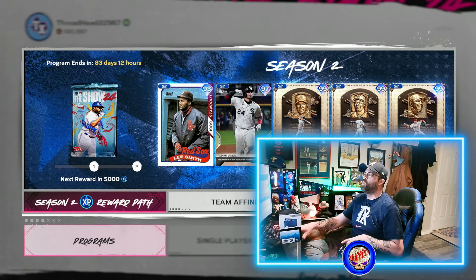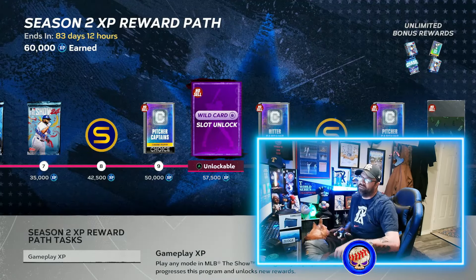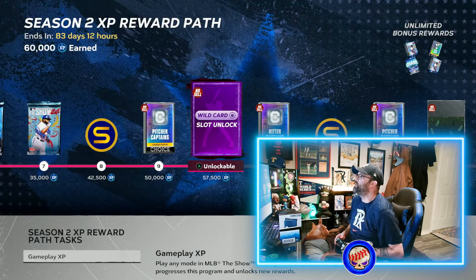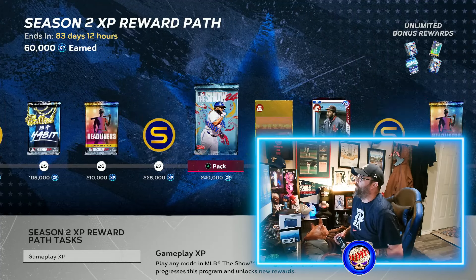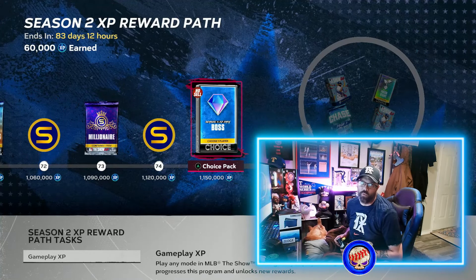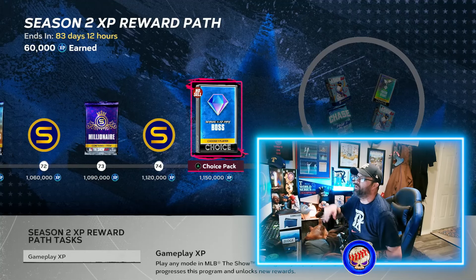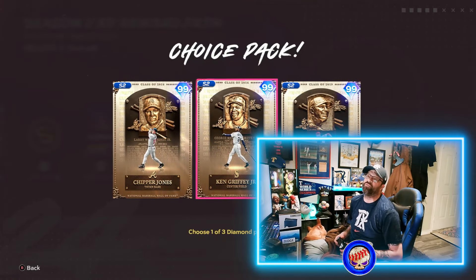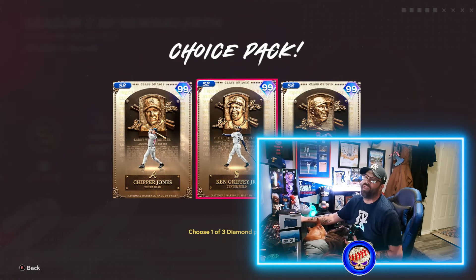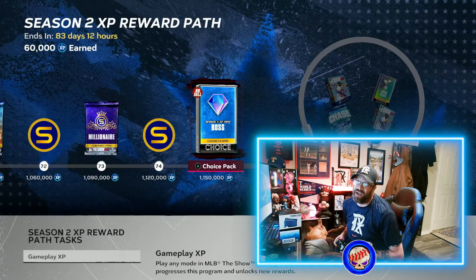Let's check out what we've got here. The season two reward path is obviously going to be just as long as the other one was, going all the way up to the wheel at the very end. A lot of people ask about the wheel spins — you've got to finish the program, and then every 30,000 XP that's when you'll get the wheel spins. We're trying to get to these three bosses: Chipper Jones, Ken Griffey Jr., and Roy Halladay.